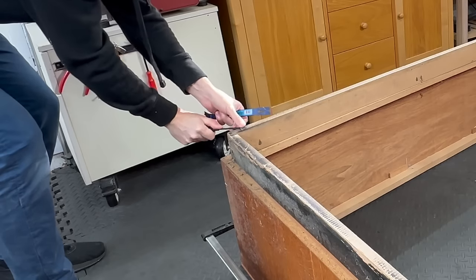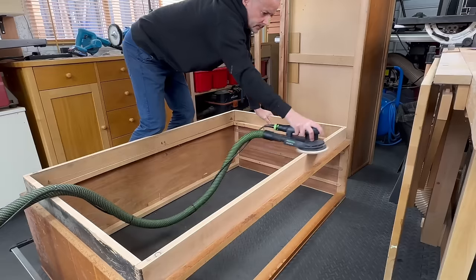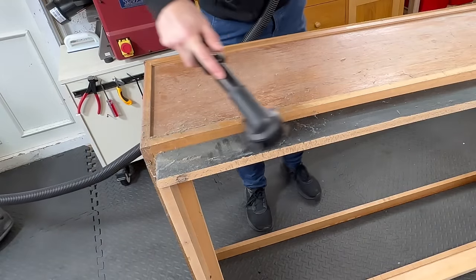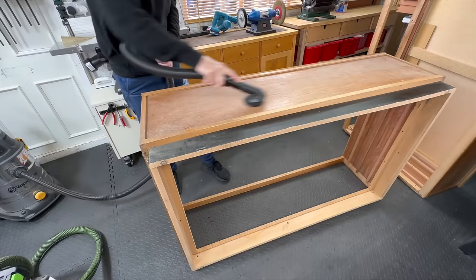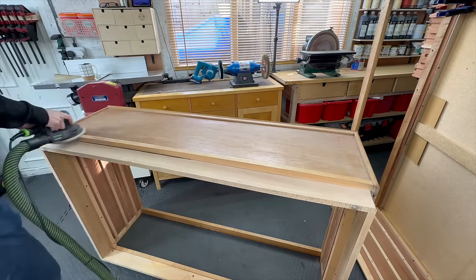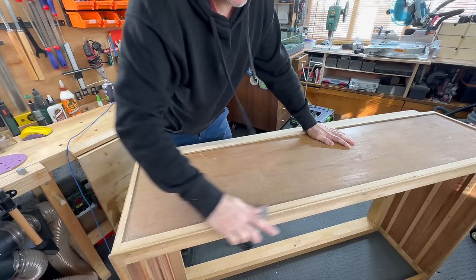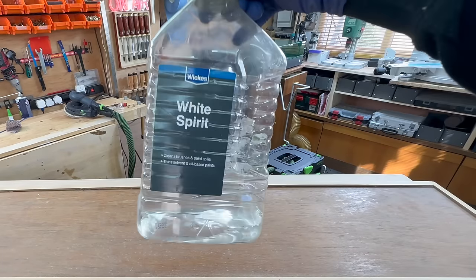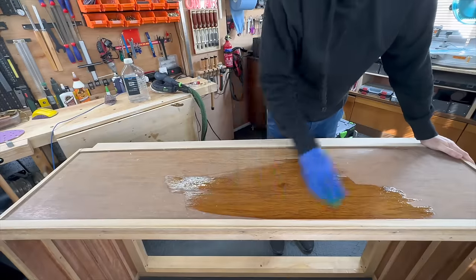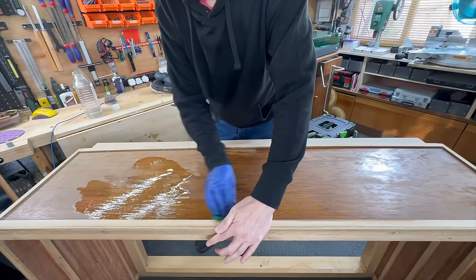I was actually considering making a different base or different legs for this piece, but because of how long it is and because it's not made of solid wood, it would definitely sag in the middle. So the base that was on it actually made sense and I just left it. The back panels were actually in decent condition — there was some mold on them and they were super dirty, so I cleaned them with white spirit and used vinegar to get rid of the mold.